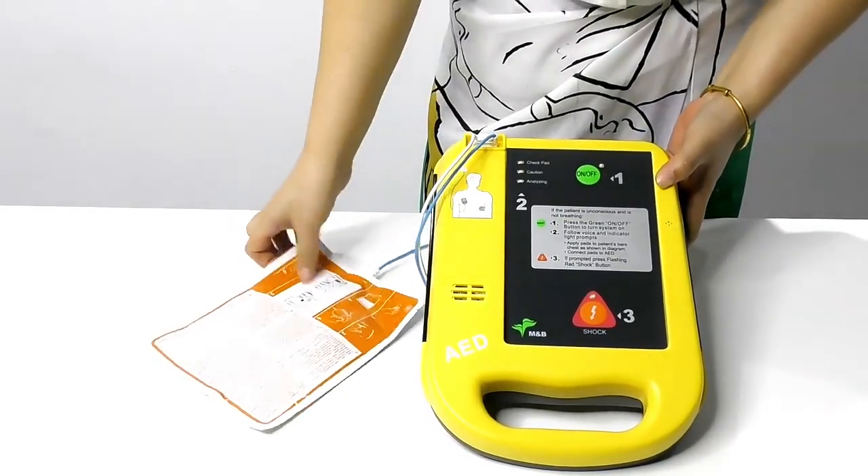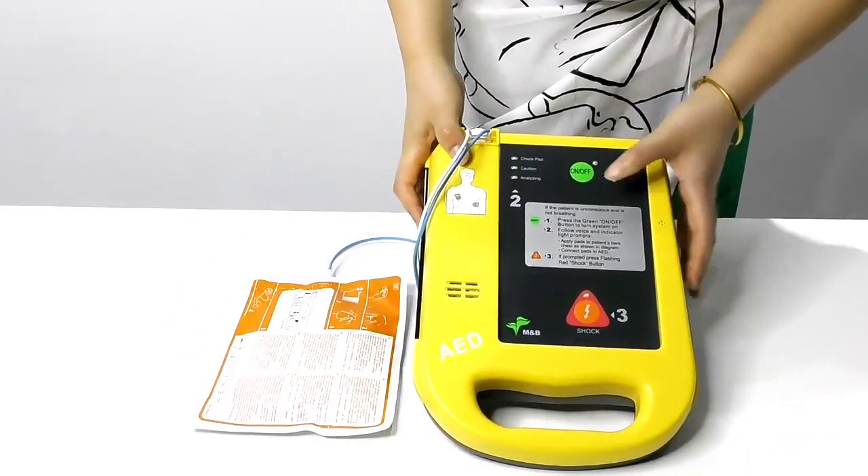First, we connect the pad to the device. Then we turn it on.